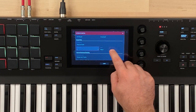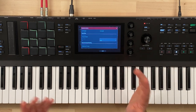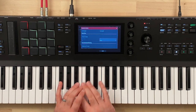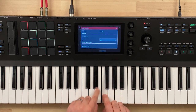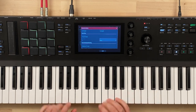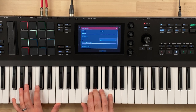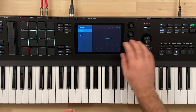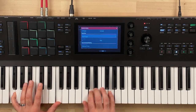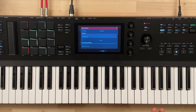Let's talk about snap to scale first. The other two parameters are root note — which would be your key, so maybe the key of C — and then your scale, so 'major' gives you C major. On snap to scale, I can play every note on the keyboard and it'll snap them to the C major scale. You'll notice duplicates in there. If I play the same way on 'as played' it sounds horrible, but if I snap to scale it's basically taking anything I play and snapping it to the scale — it's like cheating.